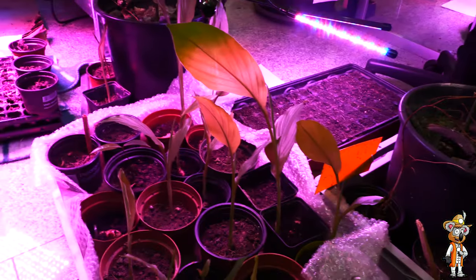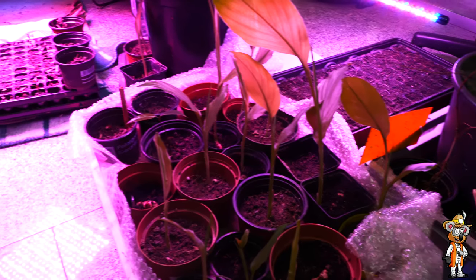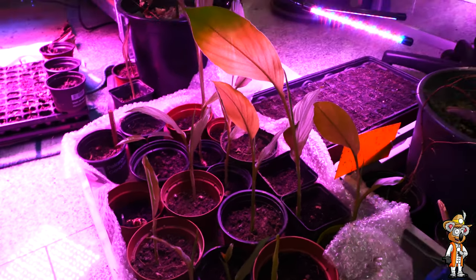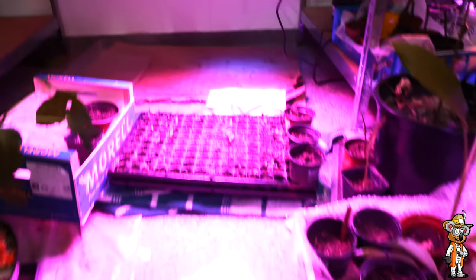I already have quite a lot here. All of these are turmeric plants, for example. I found Bio-Kurkuma at a supermarket – I believe it was Edeka – and so many had already sprouted. So I simply took them all home, put them in soil and they all rooted. That's why I now have so much turmeric. I also have several ginger plants already. Now here, this is the pre-cultivation of chili and aubergine – hard to see clearly because of the light. Let me show you – these are all small aubergine plants.